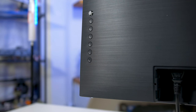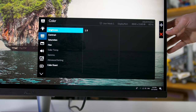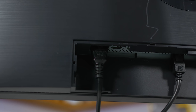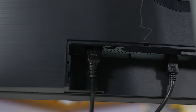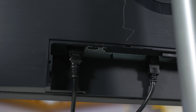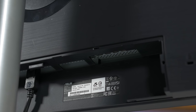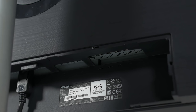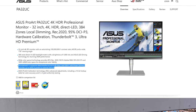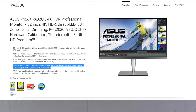The on-screen display is controlled by a directional toggle, which is great to see, and there's a ton of features professionals might find useful in there. As for inputs, ASUS has gone all out providing four HDMI 2.0 inputs, a single DisplayPort 1.2, and two Thunderbolt 3 USB-C ports — one for input and one for output. There's also a USB 3.0 hub with two Type-A ports and one Type-C port. The Thunderbolt 3 port provides up to 60 watts of power delivery, which should be enough to charge a lot of laptops.